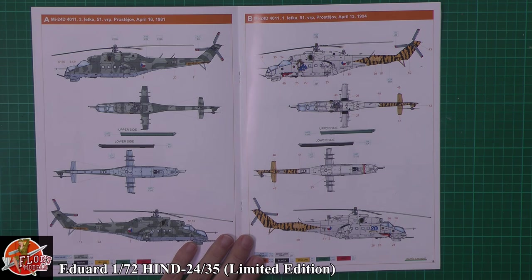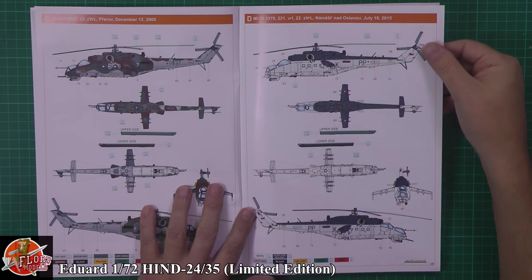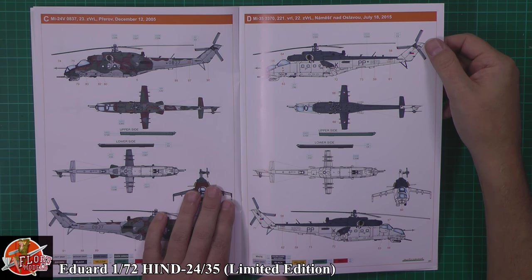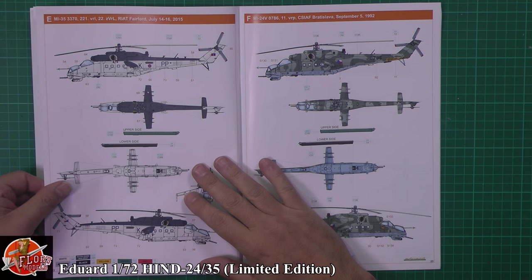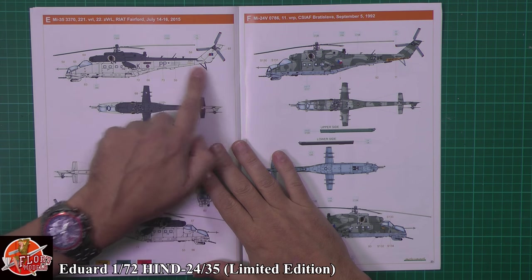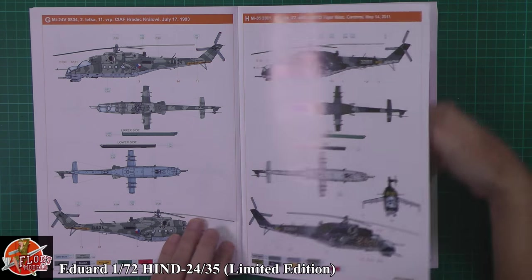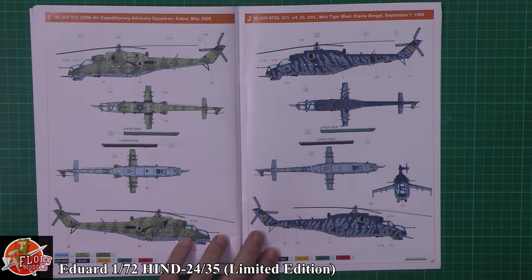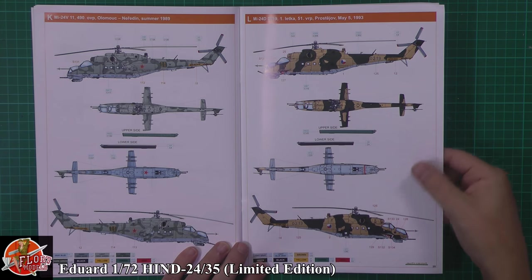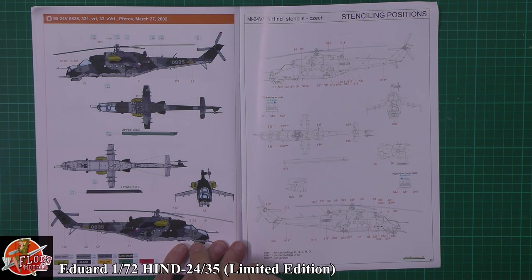Into these beautiful markings - I'm not going to try and pronounce them but it's beautiful with the tiger meet ones. Some very nice stuff down in here, bang up to date really - July last year for what I thought was the UN markings, but it's not, just in the grey and the light colour underneath. One from RIAT a couple of years ago which I had the pleasure of seeing fly - it's got the RAF roundels on for the celebration. Tiger markings again, something a little bit different. Russian ones, more Czech ones - nice to see tiger mouths on them. Just pick out the one you want and you are good to go, bang up to date with the MI-35s and MI-24s.